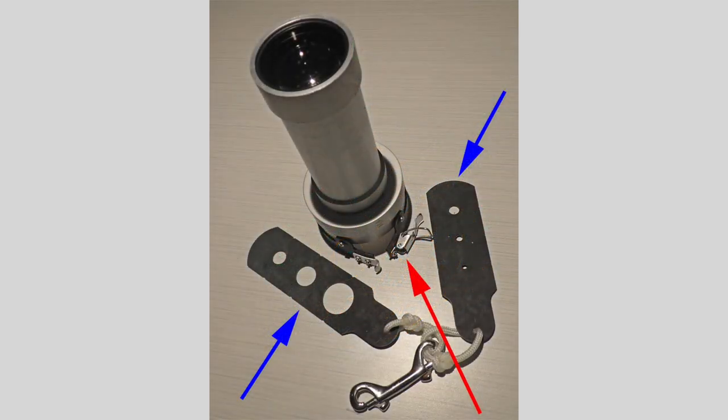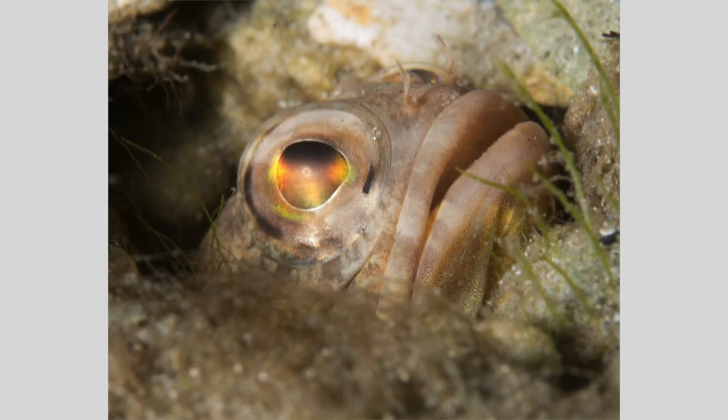Another thing is beam size. My snoot comes with easily exchangeable apertures to vary the size and shape of the beam, but sometimes it's a little difficult to judge. Here, my beam was too large for this little jawfish, and you can't even really tell I was using a snoot — the surroundings and background are illuminated as much as the subject. My initial snoot beam size on this one was way too small for this yellow line arrow crab.